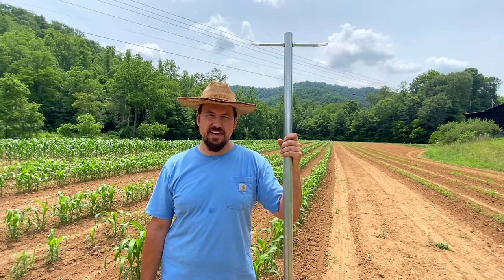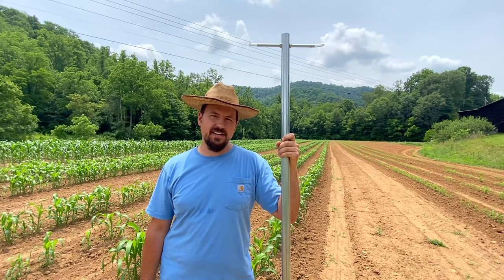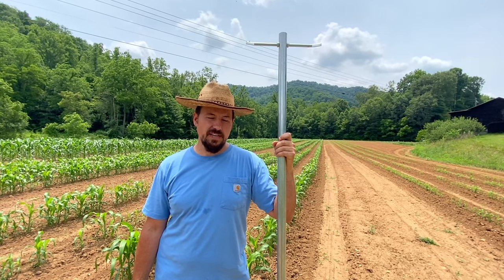Hey folks, this is Justin from Metcalfe Mills. I've got something here that I wanted to share with you. I just received it this week. I saw the ads. I'm a little skeptical, but this looked — based on my experience — like it would work really well, and it does.